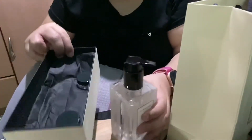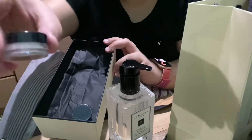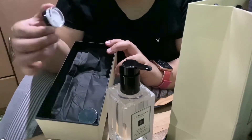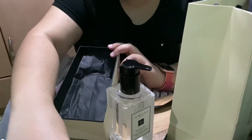I also got some samples — this is like a lotion. She gave it to me; I already forgot the name of the lotion that she provided to me. Yeah, it's a freebie, so it's really nice.